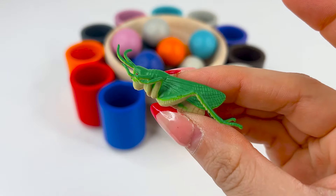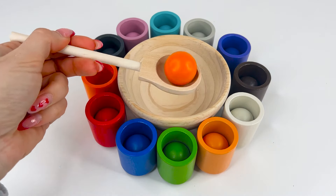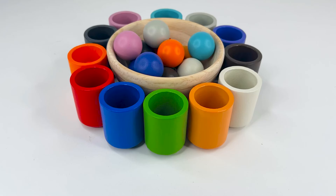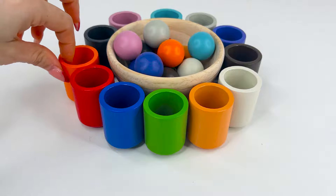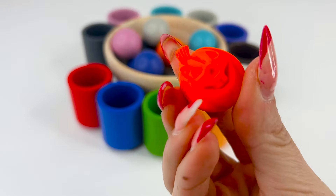Now let's see what we get. Okay, I think I got it. Orange, or naranja. And it's gonna go over here. What's inside the orange cup? It's a Halloween pumpkin. Halloween is a scary holiday.